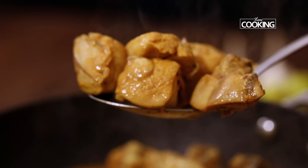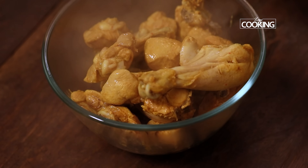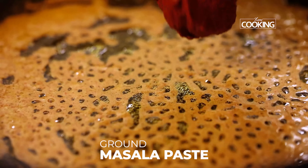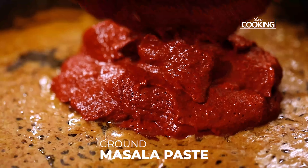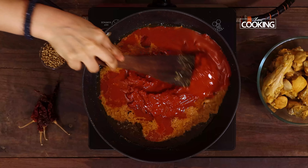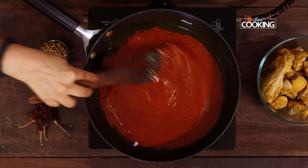After 10 minutes, remove the chicken pieces from the pan and keep them aside. After removing the chicken, cook the stock for just about a minute. Now add the ground masala paste — you can see how beautiful it looks, it's got this lovely red color. Pour a little water to the mixer jar and add the remaining masala sticking to the jar — you don't want to waste any of that.